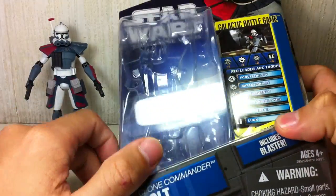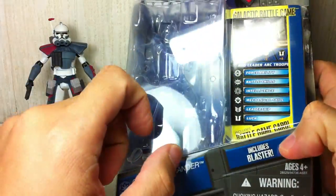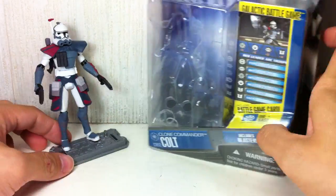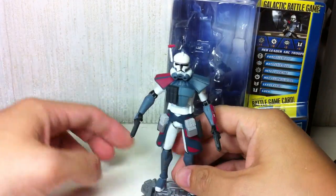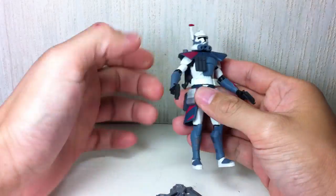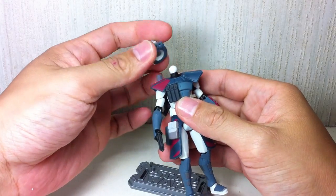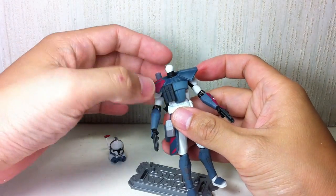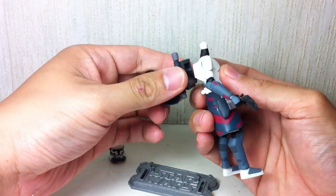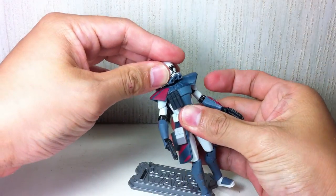On to this figure. It is a Galactic Battle Game Card figure, and it has a Battle Game Card, a base, and a die. Some fantastic artwork. It still has the old packaging. The figure has pretty decent articulation. It's got a ball-jointed neck. Sadly, the helmet is not removable and there's no Clone Trooper head. The pauldron is removable, and the backpack is removable, which is pretty cool. There's very nice detail on the backpack — it's the same backpack they used for the Arc Trooper set.